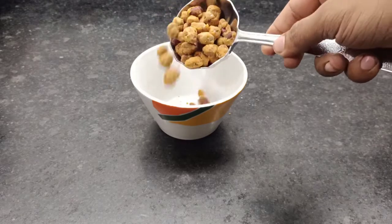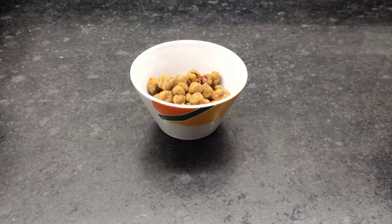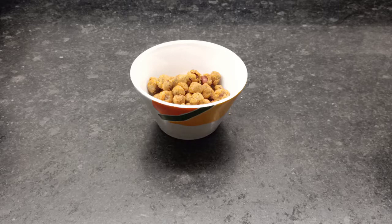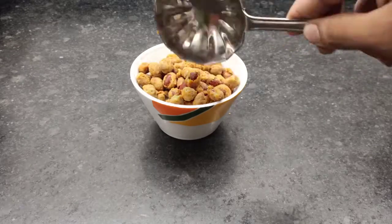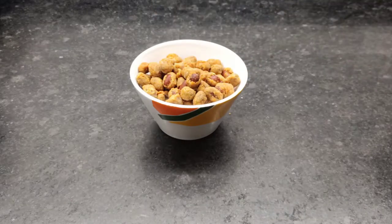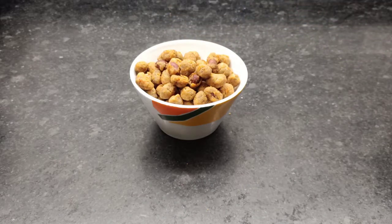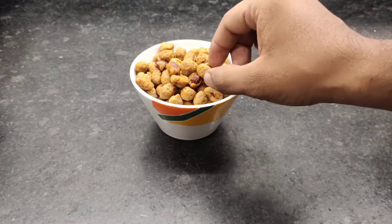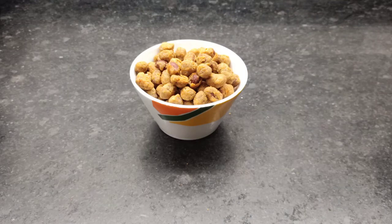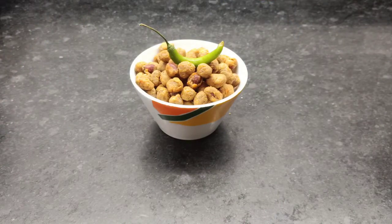We are ready to add the plating. Wow, it is very nice! And on top, we will add the plating.